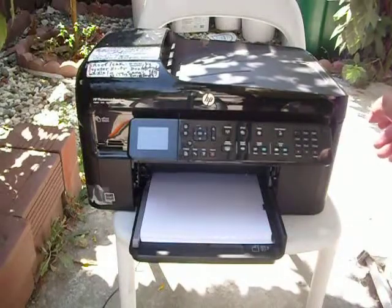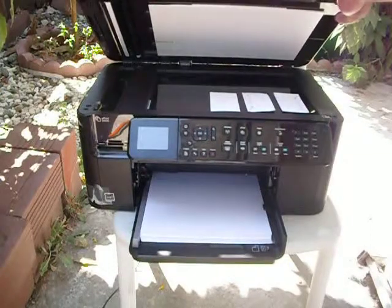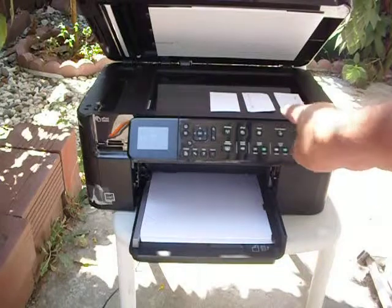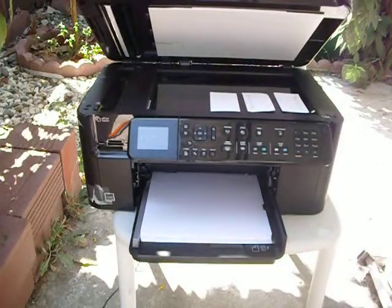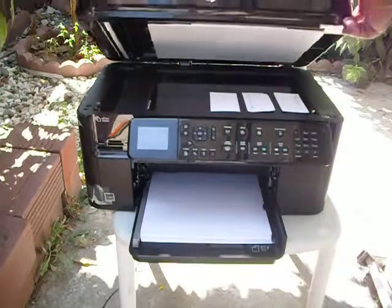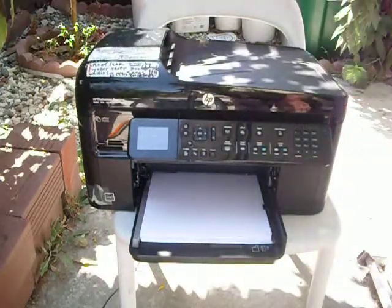I think I created something new here. You just lift the top and lay down all those business cards — one, two, three — and of course you can lay more. You don't have to fill up the whole glass.